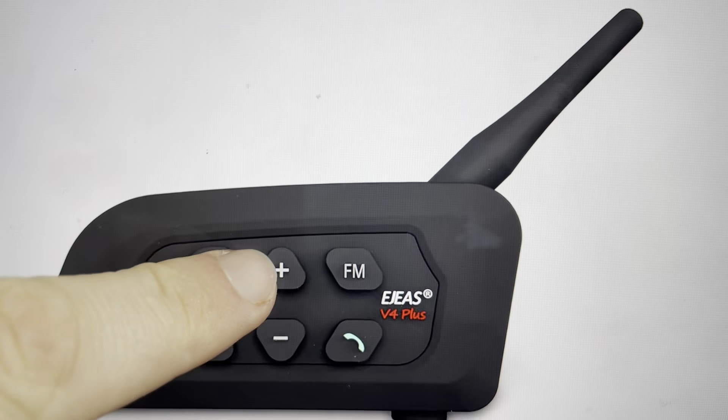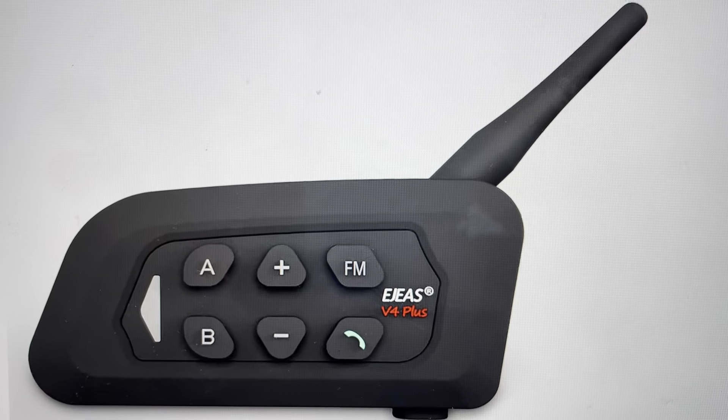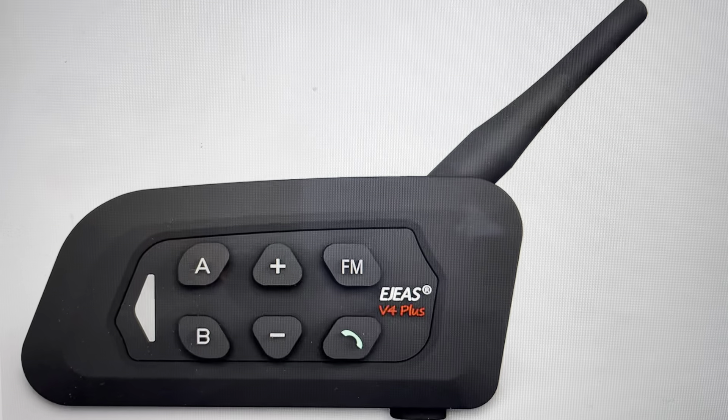All you need to do is find the volume up, the volume down, and the phone call button, and press those three buttons simultaneously for five seconds.